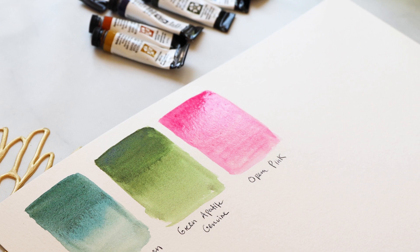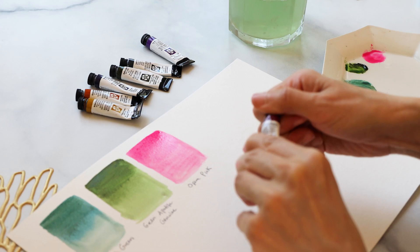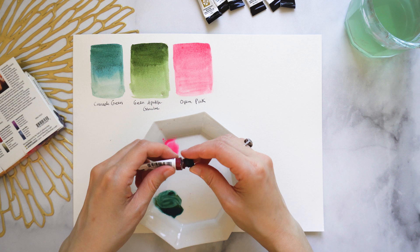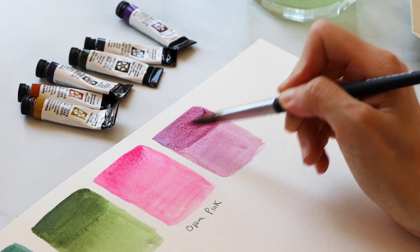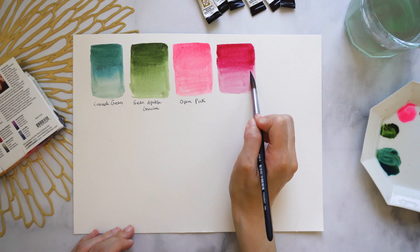We also have two pinks in the set, the second being Quinacridone Magenta — a deeper reddish violet that edges between a wine or burgundy and a pink as you lighten it, so you can go from a very pale pink to a dark jewel tone. I could see this on florals like dahlias or anemones, and also transitioning to velvet textures in a costume or fashion illustration.